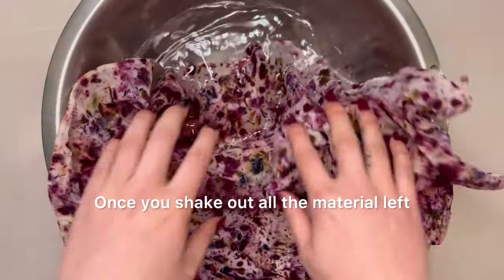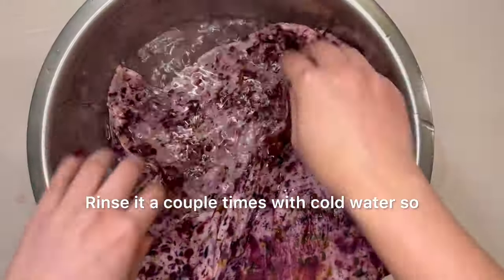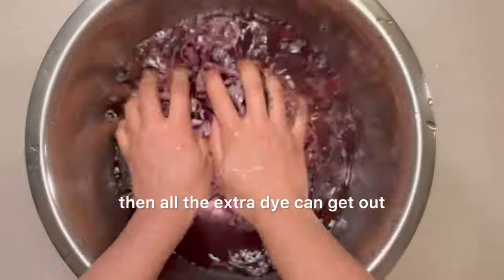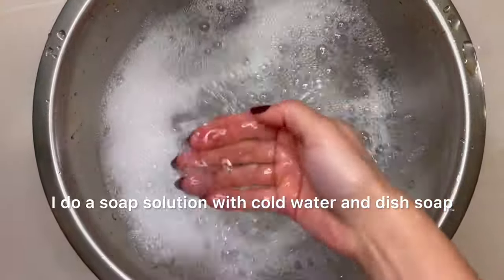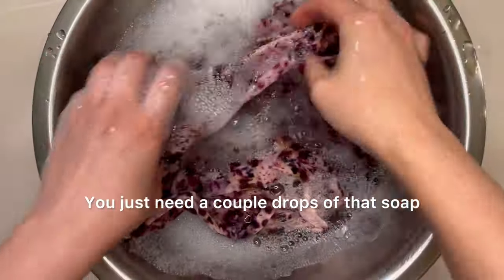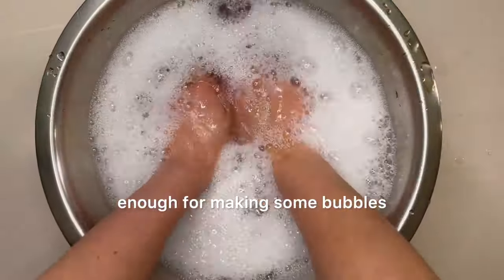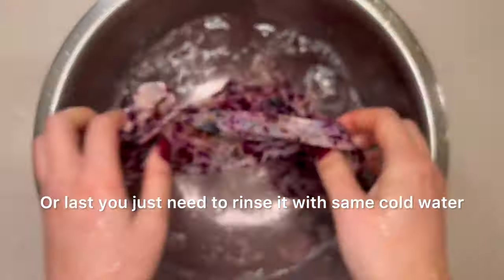Once you shake out all the remaining material, it's time to rinse it. Rinse it a couple of times with cold water so all the extra dye can come out. For washing, I do a soap solution with cold water and dish soap — you just need a couple of drops, enough to make some bubbles. For the last rinse, use the same cold water.